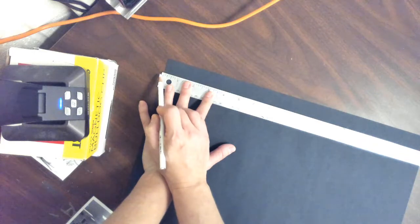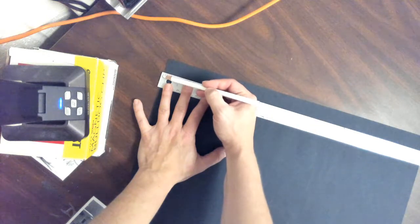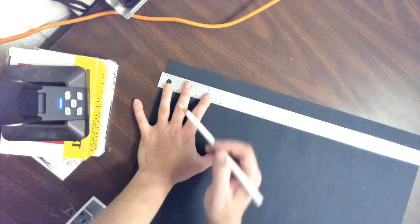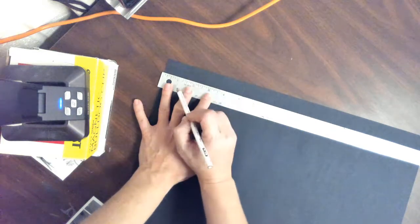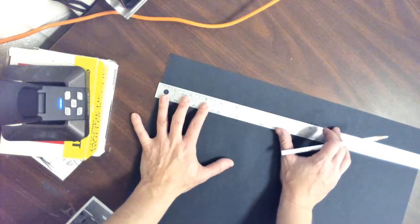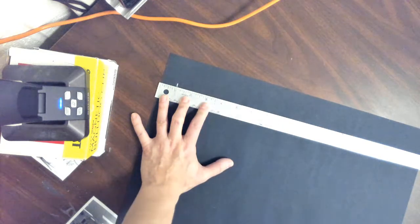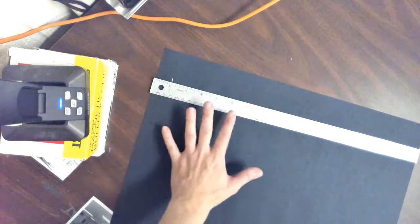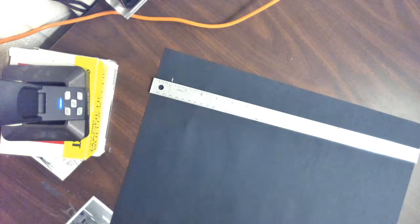My measurements don't start at the end of the ruler. I need to make sure I have the edge of that black paper matched up with that very first mark on the ruler where it's basically zero. And what I'm going to do is right where it says one inch, I am going to make a mark right here where it says one. So that's the one-inch mark — I'm going to make a mark right there. This is right off the left side of my paper.